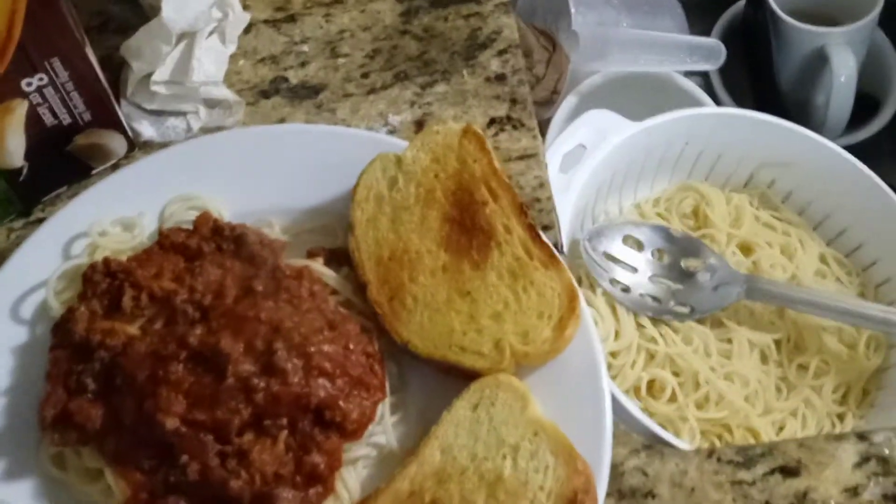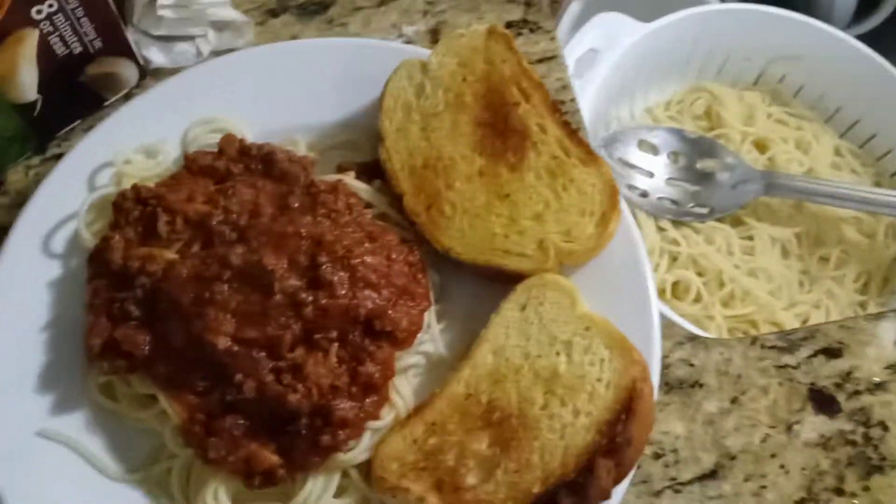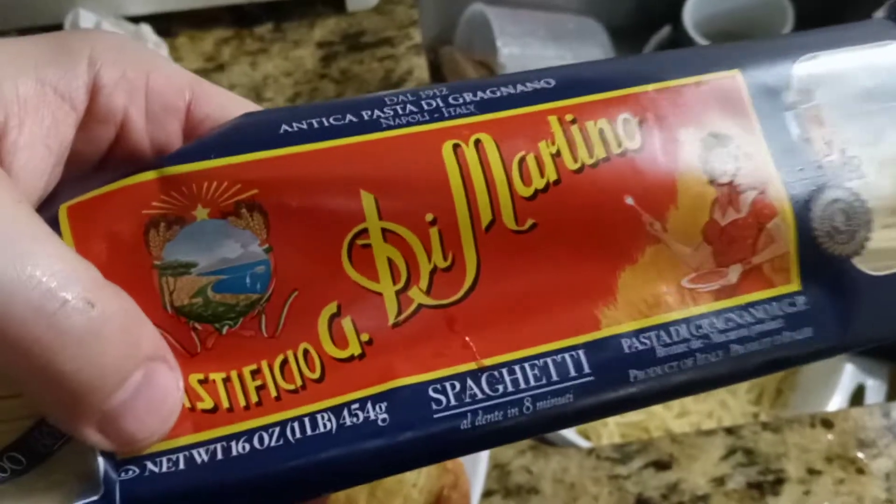I used Wagyu beef, Mariyama Reserve. And then I used these type of noodles, which I never tried before, but they look good.